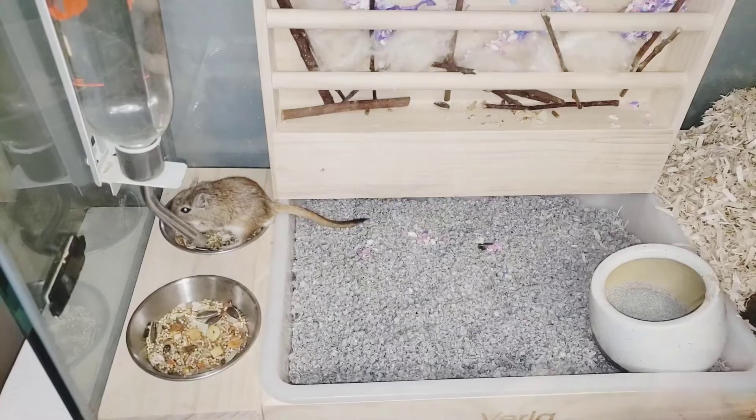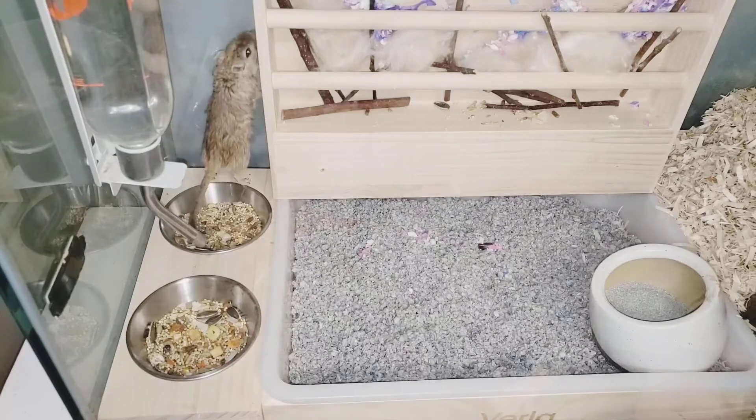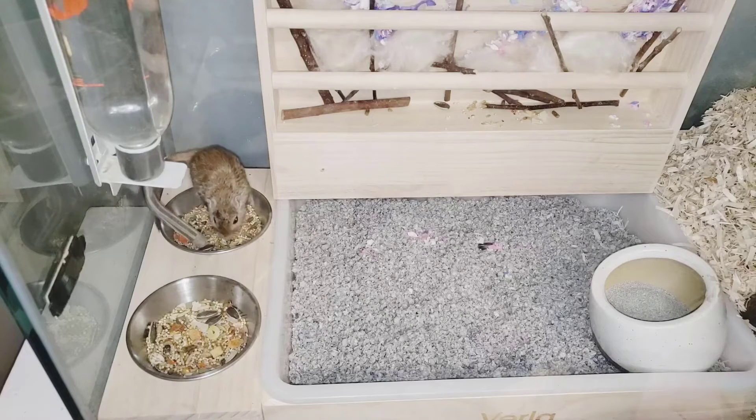They have used litter trays before and they generally like them. This has a three-in-one option so you can feed them, water them, and have their hay there. They can also use the litter tray for going to the bathroom.